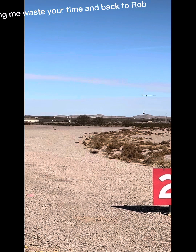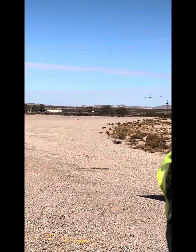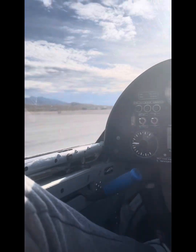Okay, thank you for letting me waste your time, and back to Rob. Thank you, Olivia, and now for the good stuff — the glider ride. Smooth takeoff.